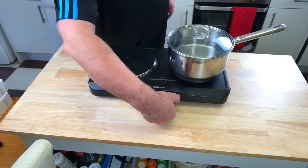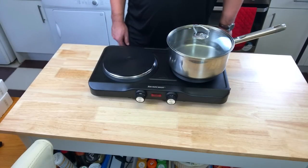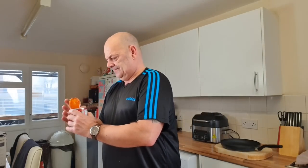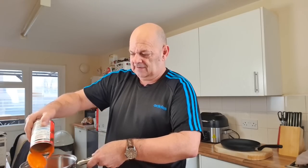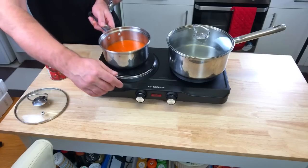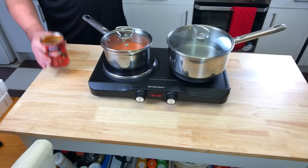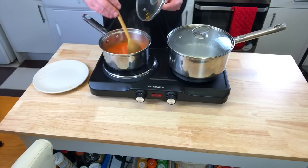I'll get the water boiling first as that'll probably take longest. It goes up to six so I'll put it on three and a half and see how long that takes. At the same time I'll do a bit of tomato soup. I've saved the bacon extra so I can eat that afterwards. It's quarter past 12 now. It is 12:19, so at four minutes the soup is just starting to bubble — that's quite quick.